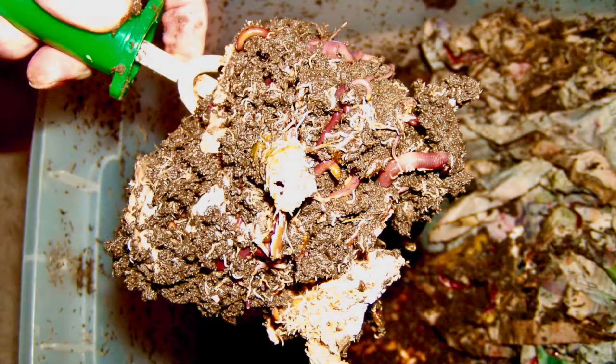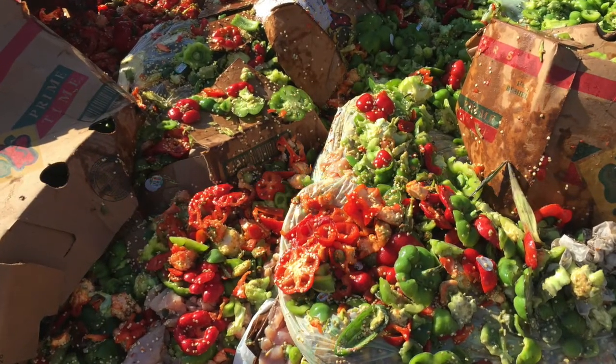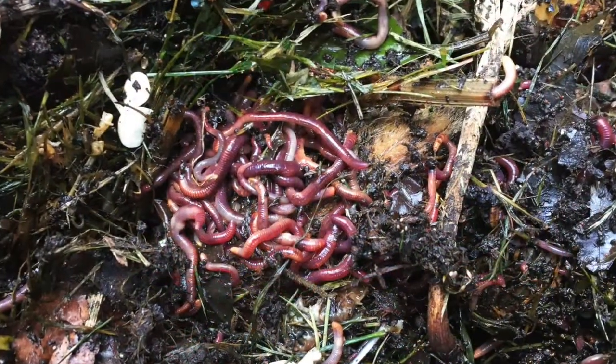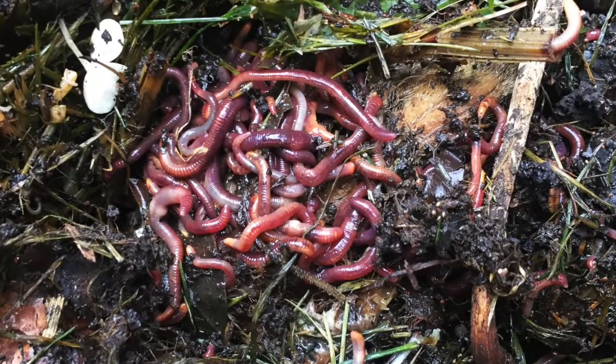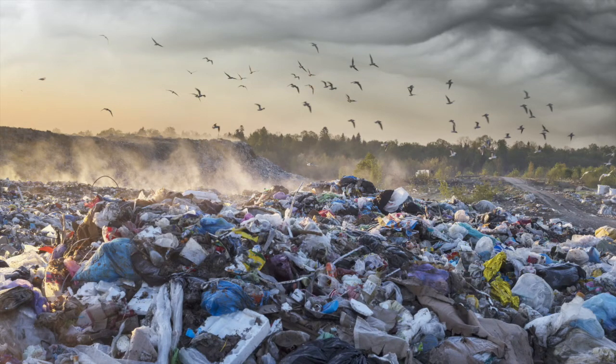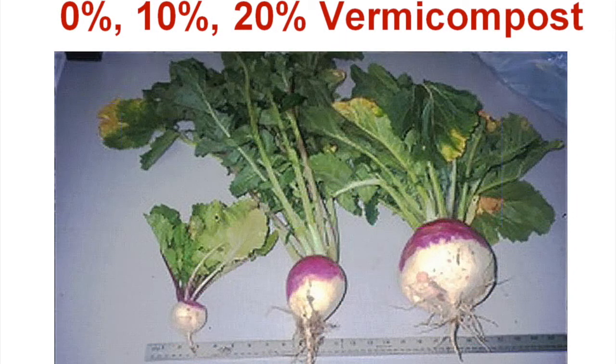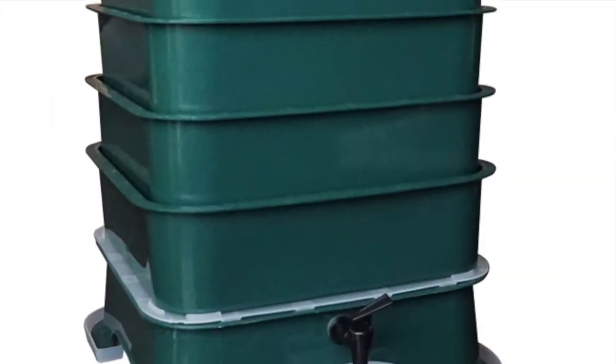Worm composting, also known as vermicomposting, is the use of red wiggler worms to decompose food waste. The purpose is to grow more red wigglers and to produce valuable worm castings. Vermicomposting keeps food waste out of the landfill and the castings encourage rapid growth of healthy plants. The process is simple and works with anything from small bins to giant factories.